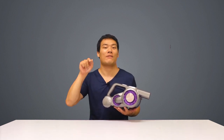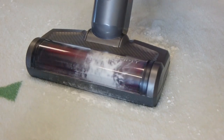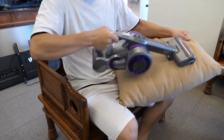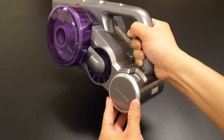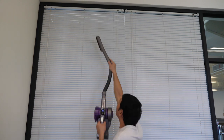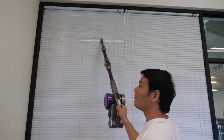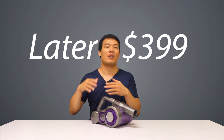Those downsides wouldn't be dealbreakers when you consider the advantages of the JV85 Pro. It exceeds expectations on both hard and soft surfaces and even handles extreme tests well. It has great battery life, and the removable battery means you can buy extras if you have a large house. It's a versatile stick vacuum that comes with enough tools for different areas. Most importantly, the great value: GearBuyin partnered with Jimmy to launch the JV85 Pro globally at US$349, which will later go up to US$399.